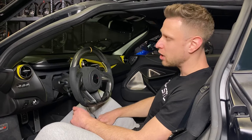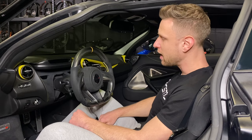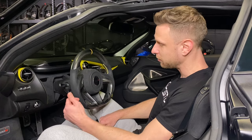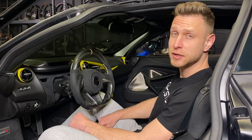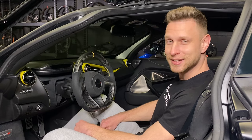Thank you guys for watching this video. I hope you enjoyed seeing how this process works for the McLaren. If you're interested in a steering wheel build or need something for your McLaren or any other of your cars, give us a shout on Instagram under Charisma Design. This was Kirill — thank you for watching and see you guys in the next one.